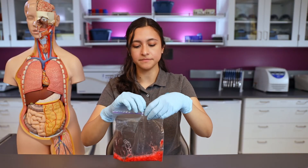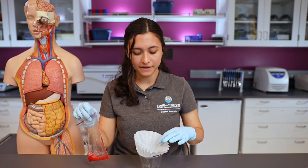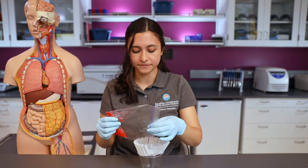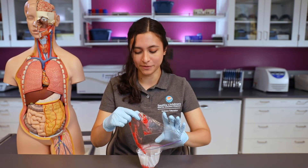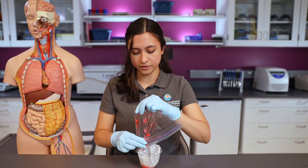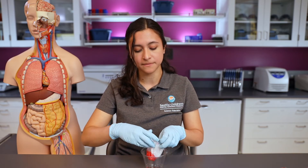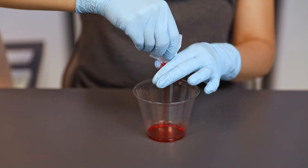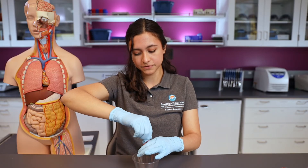I have a cup here with a coffee filter inside — you can also use gauze or even a paper towel if that's all you have. I'm going to carefully pour my strawberry mixture into the coffee filter. I want to make sure all of the bigger chunks get inside the filter; this is where it's helpful to have another person helping you. The DNA is inside the liquid portion of the mixture, so we want to get rid of those bigger chunks. I'll hold the top of the filter and gently twist to filter out all of the liquid that has our DNA inside.